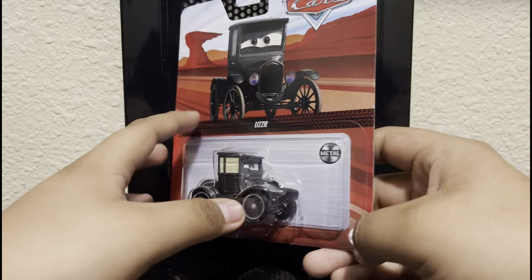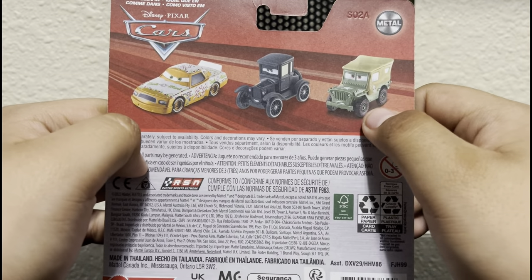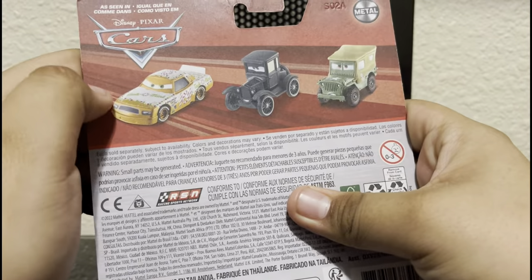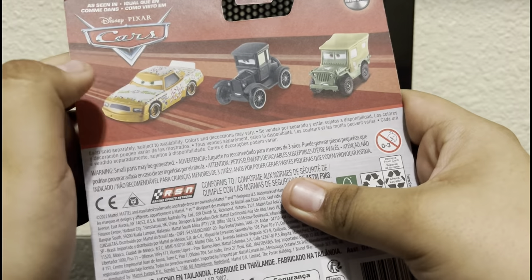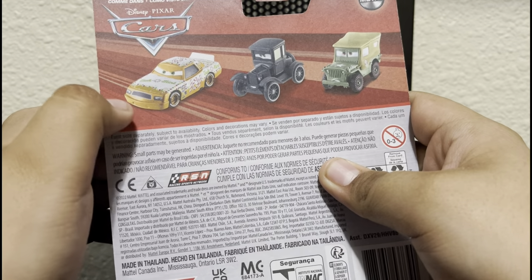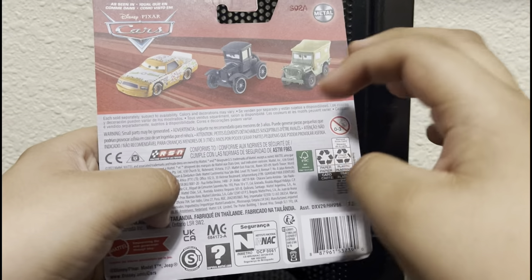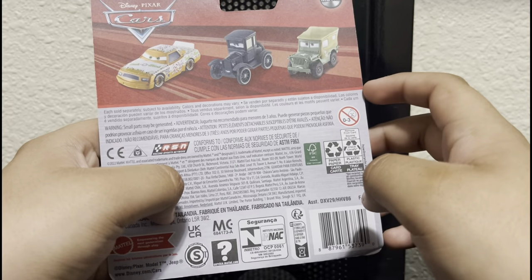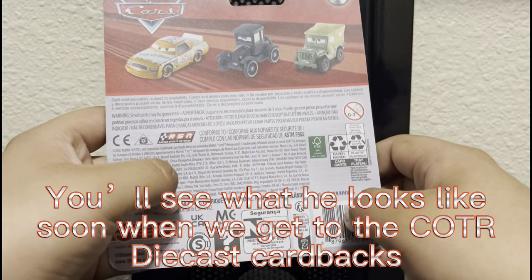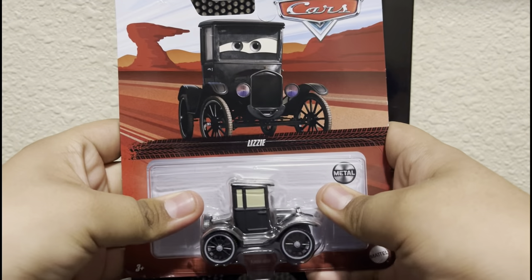We got some Cars that are available right now: Sarge, which I got recently, Lizzie, which we obviously have, and Greg Candy Man. I really hope Greg Candy Man gets released someday - probably after case F, which is case G. I'm also hoping Cryptid Hunter Mater will come in too because I want both of those diecasts. Let's open Lizzie up.